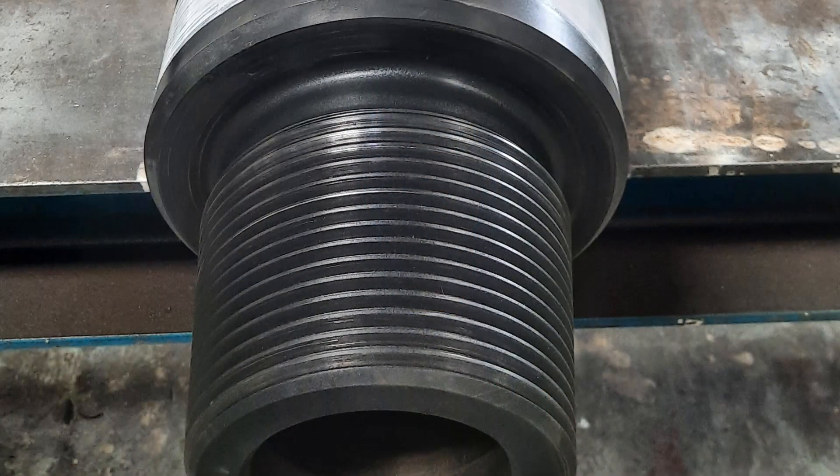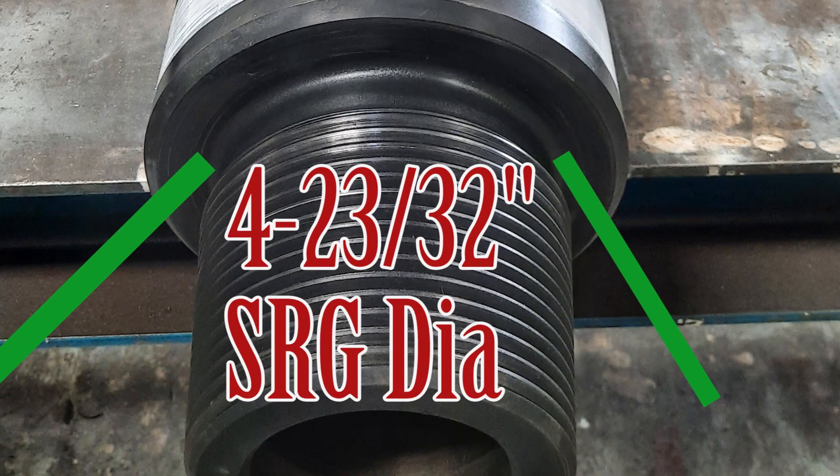Normally NC50 connections you can see in the majority of drill pipes. Drill pipes do not have stress relief features like SRG and power back. NC50 in BHA connections you can easily identify through the SRG diameter. The SRG diameter is 4-23/32 inches. We also discussed the taper diameter — taper diameter is 5-1/4 and pin cylinder diameter is 5-3/16. If the connection has an SRG feature, you can easily identify it through the SRG diameter of 4-23/32.